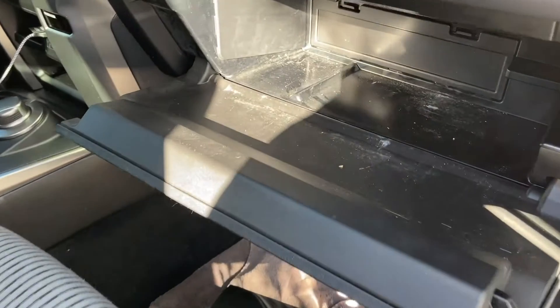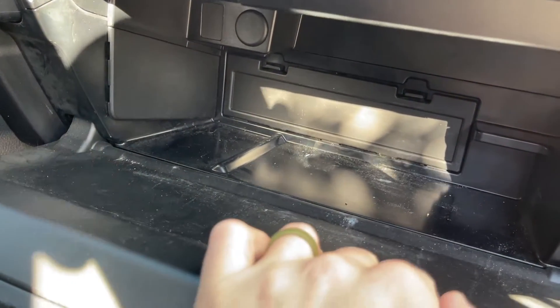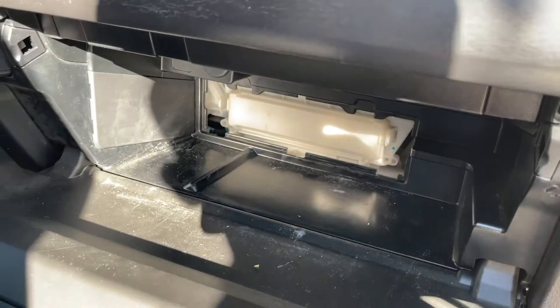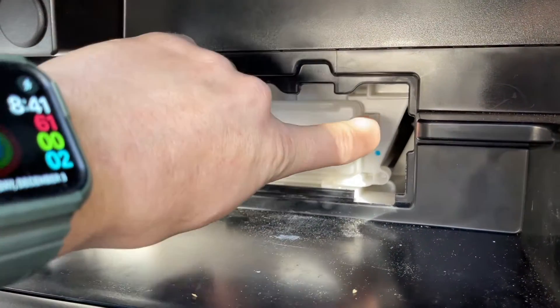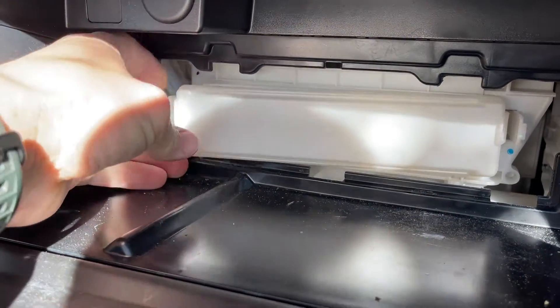First thing you want to do is empty out your glove box. You're going to have that panel right there in the back — push down on these two tabs, both sides, and it comes right out. The next thing you're going to do is remove this panel right here. There are little tabs on the side that you push in, and it comes right out.